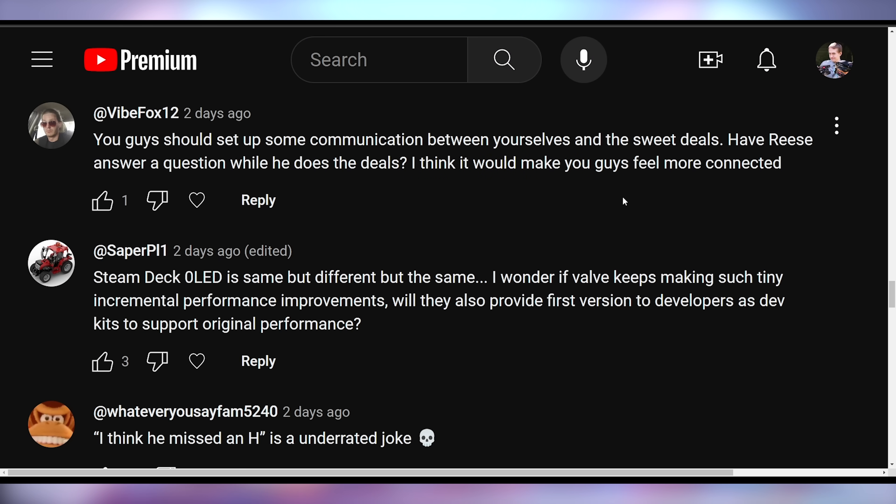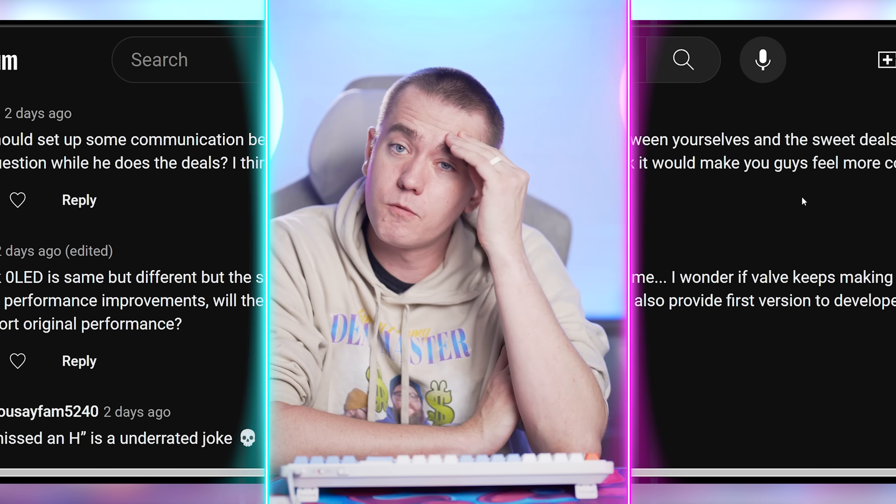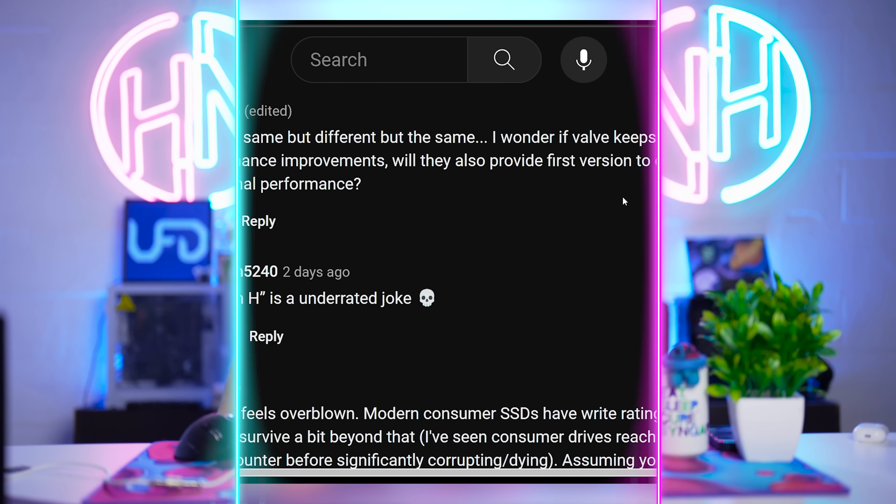Vibe Fox says you guys should set up communication between yourselves and the deals segment — have Reese answer a question while he does the deals, it would make you feel more connected. We did that when we first launched UFD Deals and it doesn't work. There's just too much disconnect — it's not something we're going to continue to do.